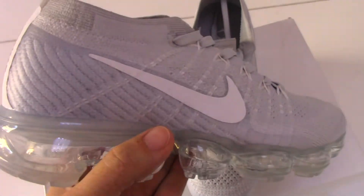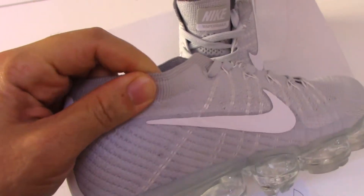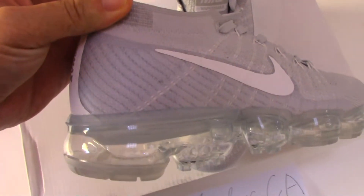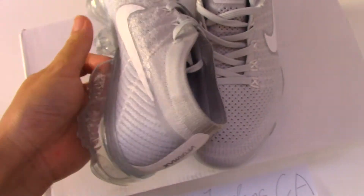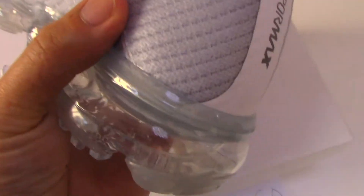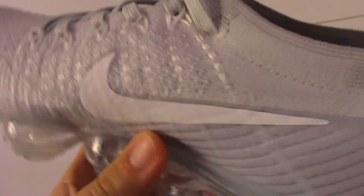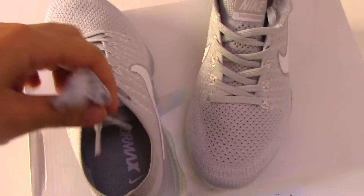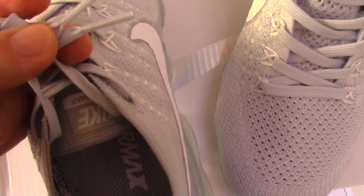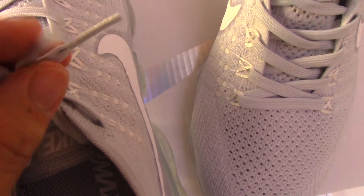So nice — and this angle is very flexible. Let me show the inner side, which also has the Nike logo printed. This is a very smooth part, and the shoelace is also the same color. For the tips, they also print the Vapor Max there.